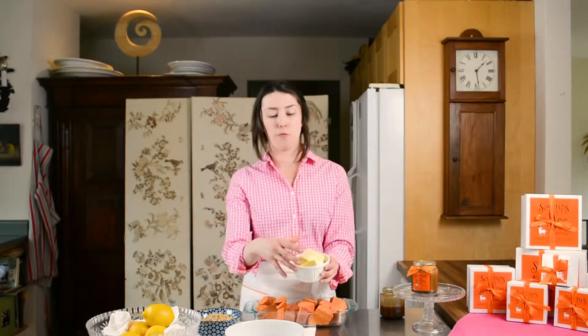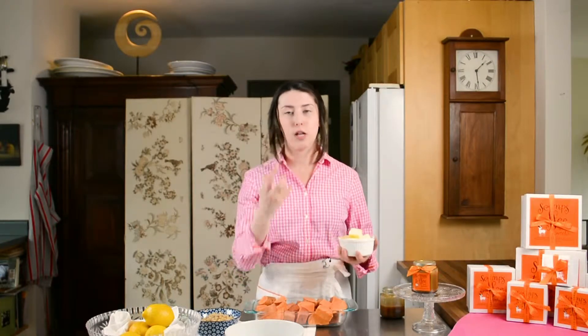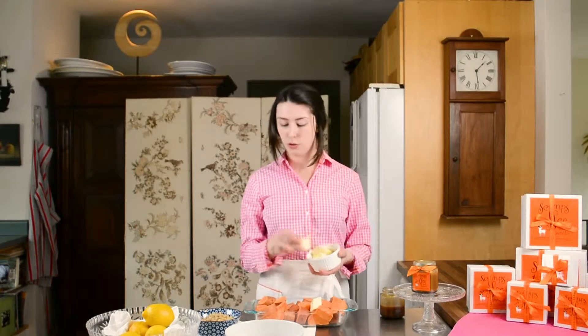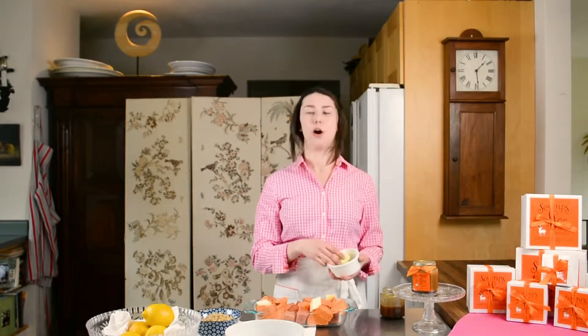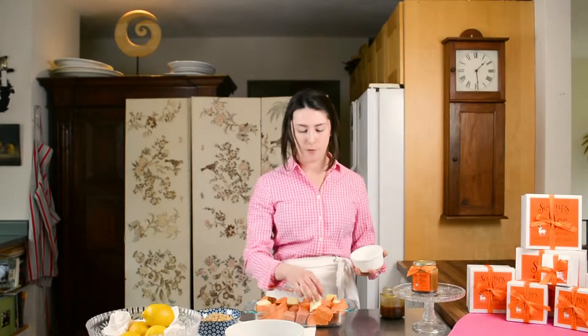In this jar I have one stick of butter. Some people like to do two, some people like to do three. I like one because it allows the butter to melt over the potatoes without filling the dish with too much. But you do the butter how you would like it. Here at Scamps Toffee, we are huge fans of butter — we put it in almost everything we make.